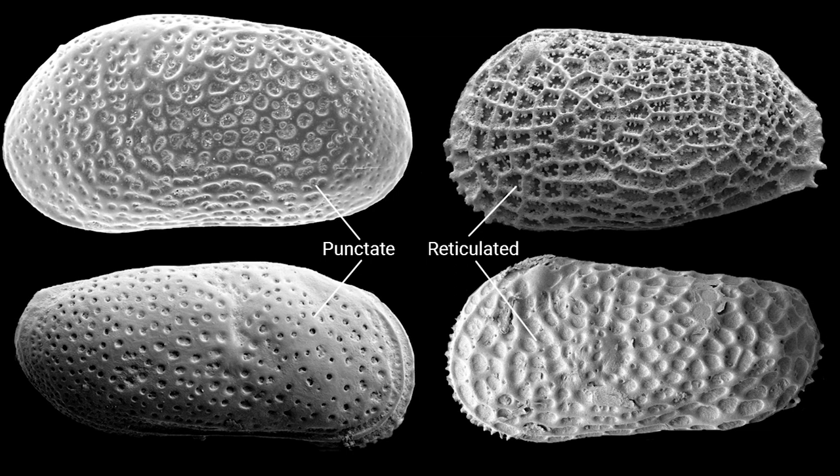Valves can be reticulated. Reticulate comes from the Latin word reticulum, meaning small net, and describes a surface pattern resembling a net. The reticulation pattern on the surface of the valve reflects the cell arrangement of the underlying epidermal cells.